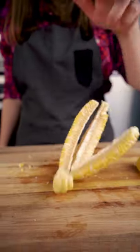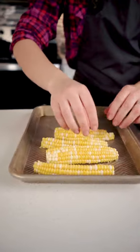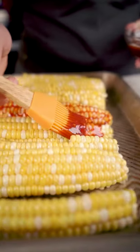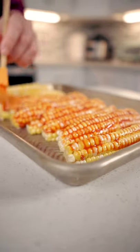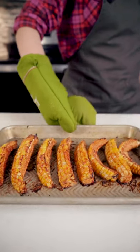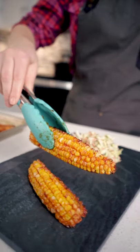Carefully cut the corn in half and then in half again. Place the ribs on a baking tray and glaze them with your favorite barbecue sauce. Bake them at 400 Fahrenheit for 15 minutes on each side. Enjoy them while they are hot.